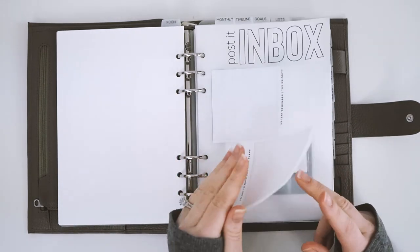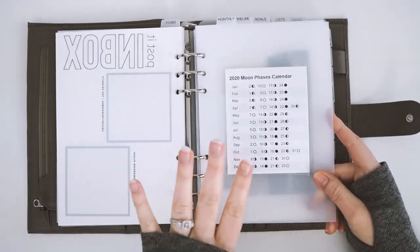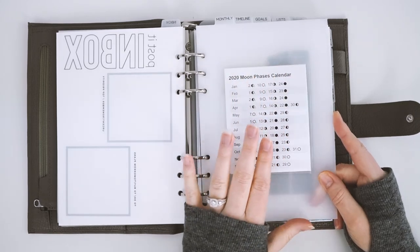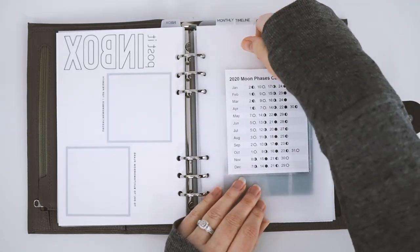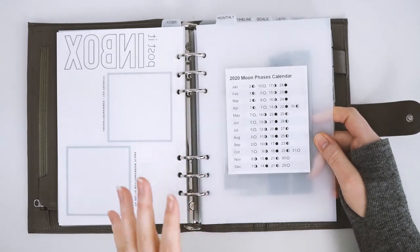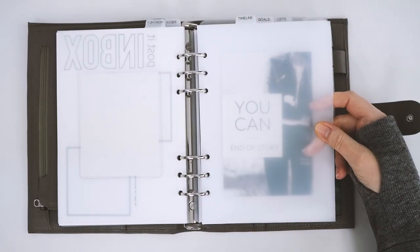My next section is my monthly section. I'm waiting on some inserts from Elemon Paperco — a really pretty monthly insert set — but I wanted to set up the section anyway. I found this moon phase tracker online, printed and cut it out, then put a number two pocket on top of my divider and slipped it in there. It's so helpful because normally I'd waste time going online to find it every time I plan, so now I can just flip to it easily.